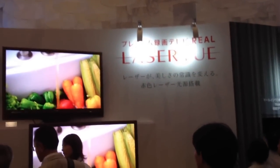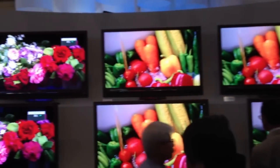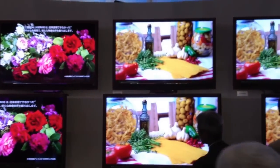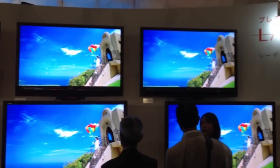This is the Mitsubishi Laser View Display. This was first shown back in June at Infocom in Las Vegas, and that was a prototype. According to the engineers, this model is now for sale.